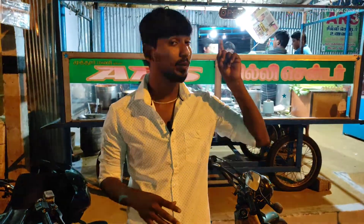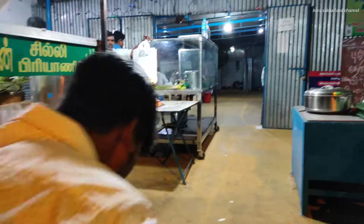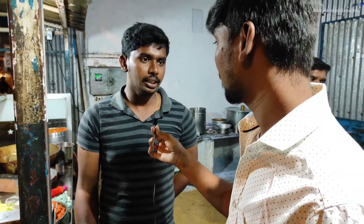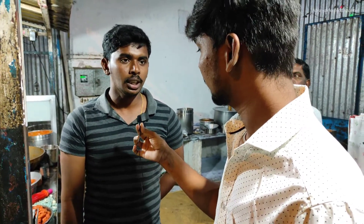Hi guys, welcome to my channel. This is a chili and biryani. I don't want to eat the rice, I don't want to eat it — chili and chili. It's a fish, it's a fish.